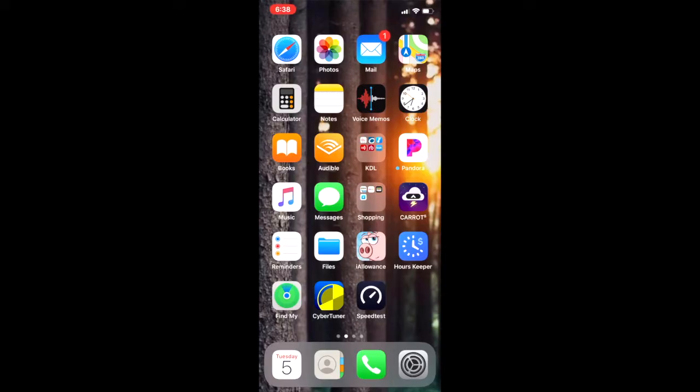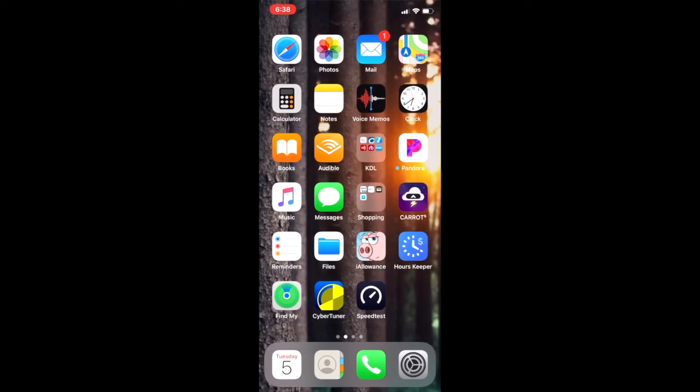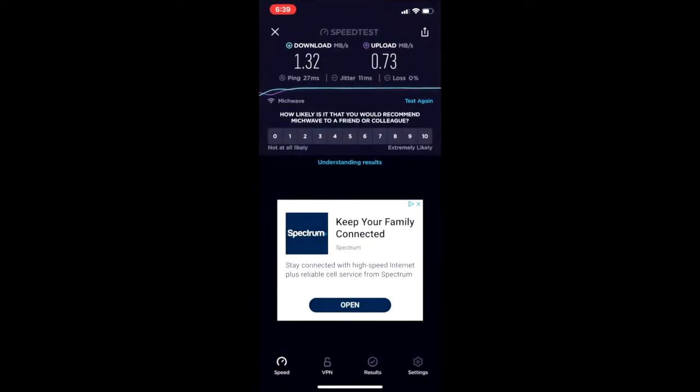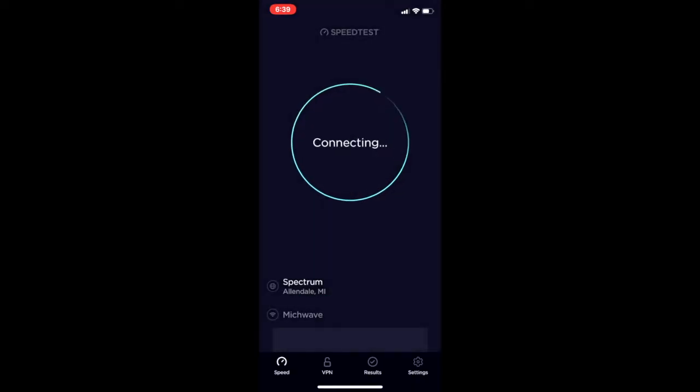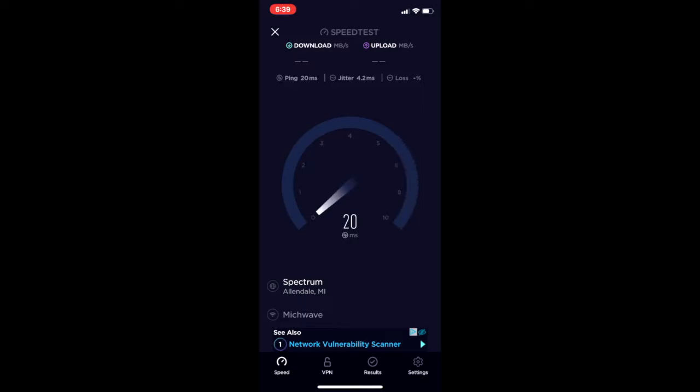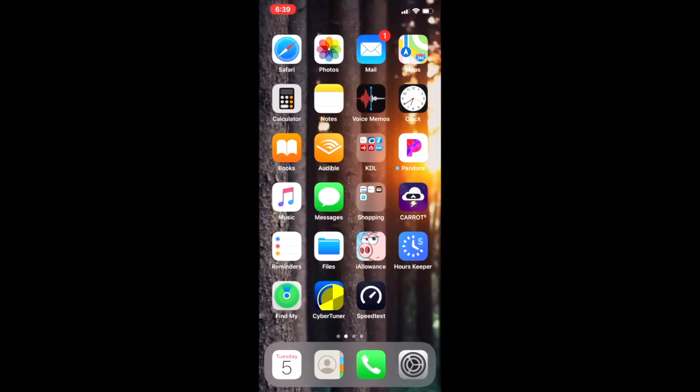Let's check our internet connection right now, and we're going to do that with the Speedtest app. It's a free app you can download at any time from the App Store, and it does a great job checking an internet connection. Let's press the Go button — and there we are. We've got a good internet connection. We don't need a super fast connection, we just need a little bit of connection.